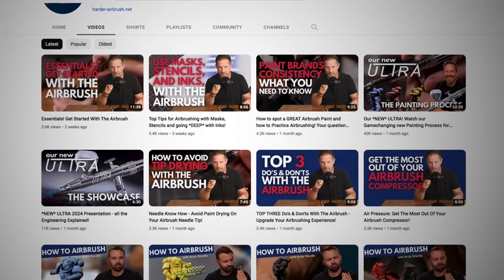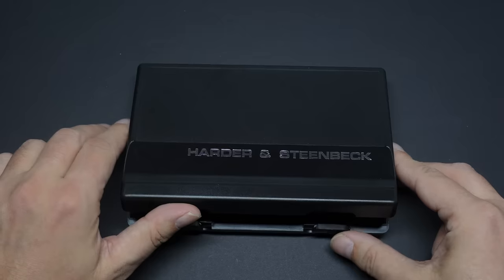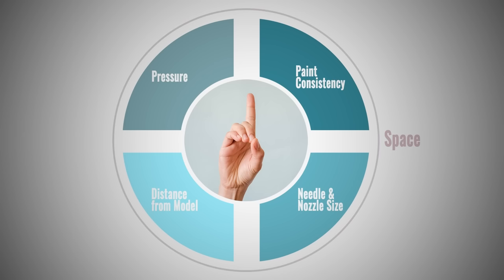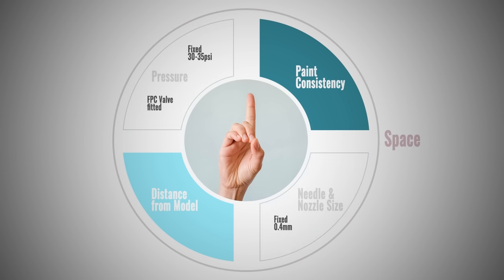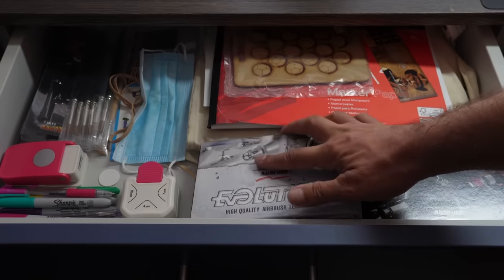It starts with Warwick on the Harder and Steenbeck YouTube channel showing you how to be better with an airbrush, and extends right into this new tool. If you saw my previous airbrushing video, you'll know I've strived to reduce or eliminate complex variables that just frustrate us or cause us to dump this tool in the nearest drawer. When I saw the new Ultra revealed, it looked like exactly what I'd been trying to achieve — simplifying the process and making it less frustrating. So, can an airbrush make airbrushing easier?